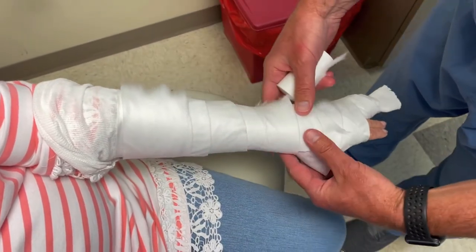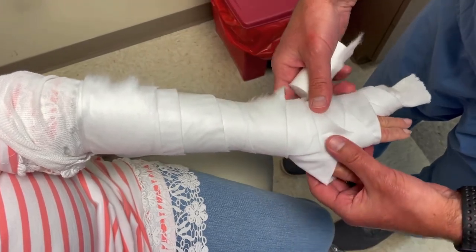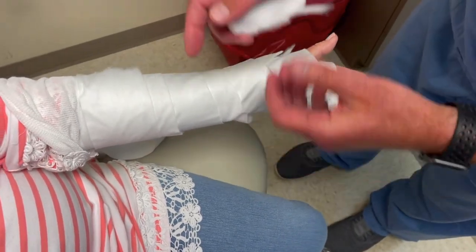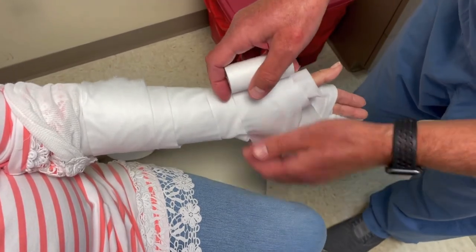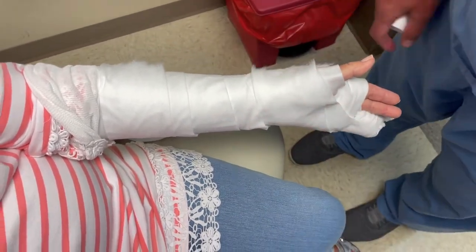Usually two or three thicknesses is plenty for ortho glass because it has padding built in. So that's your final product. If you see little openings you can pad it just by doing this — you don't have to go around and around. And that's it.